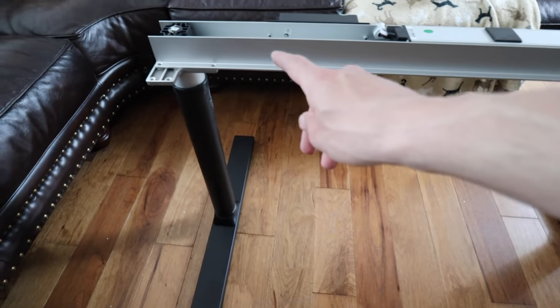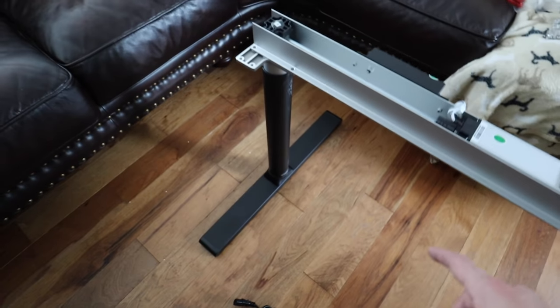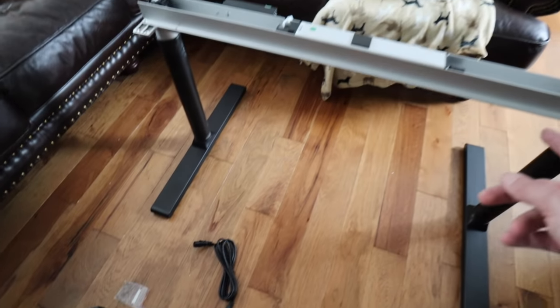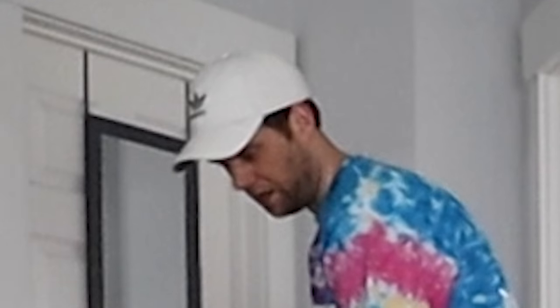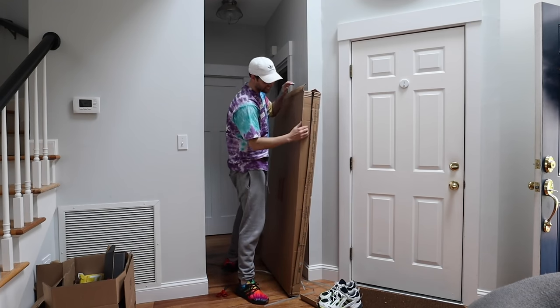Update: we now have legs on the table. This is the gearbox, and it will basically lift it up and down so we can change the height. We'll bring this into the room and then put the table on top of it. We're almost done — you really don't even need the manual on this one.